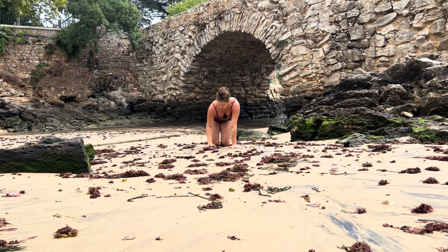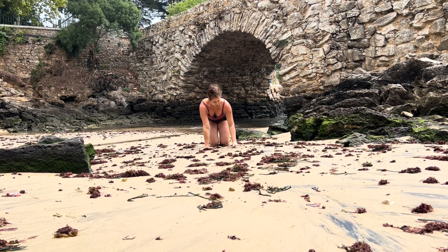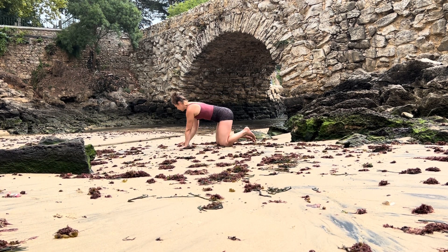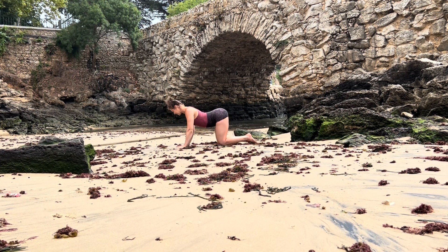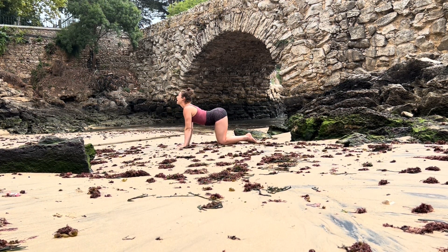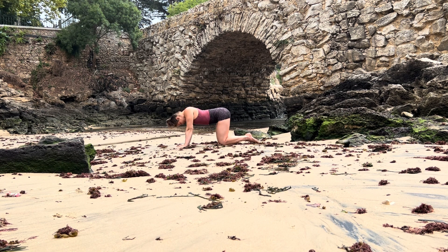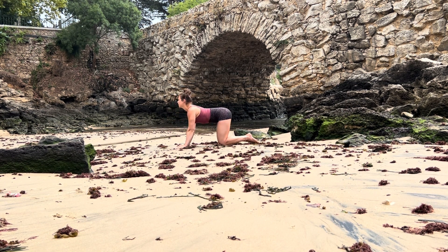Shoulders over your wrists — have a look at your hands, setting up your foundation, index finger and middle finger pointing forward. A couple of rounds of cat and cow, creating a little bit of mobility in your spine. On your inhale lift and extend, head follows back, and as you exhale round, spreading your shoulder blades, chin to chest. Inhale lift and extend, and as you exhale round.